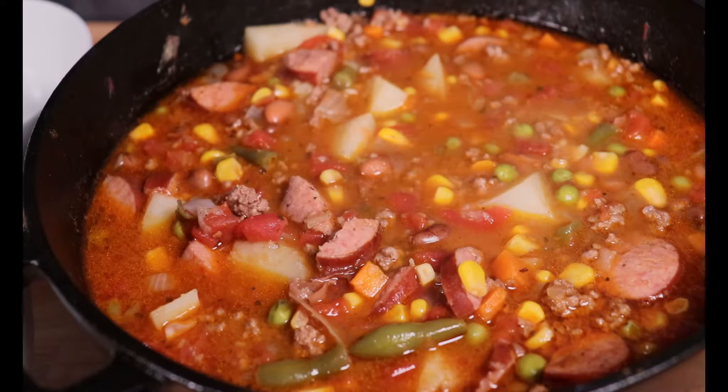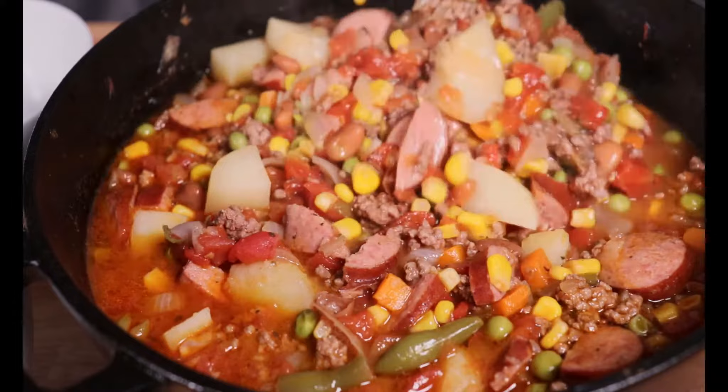And there you have it. Once it's done simmering, it's ready to serve. Enjoy immediately, or go ahead and freeze it, and it'll be at the ready for when you need it.